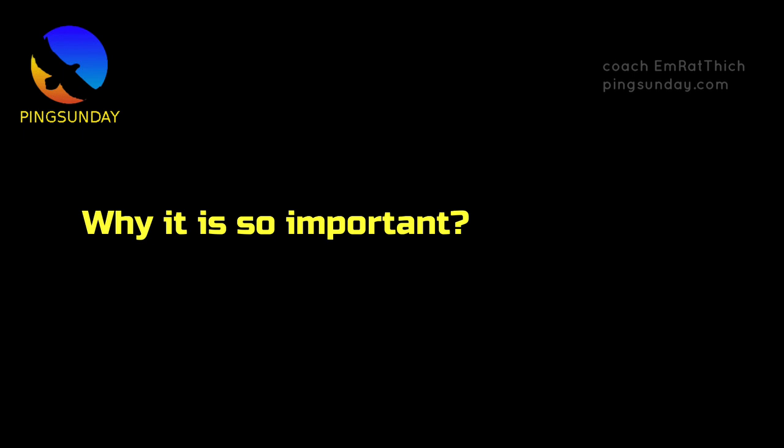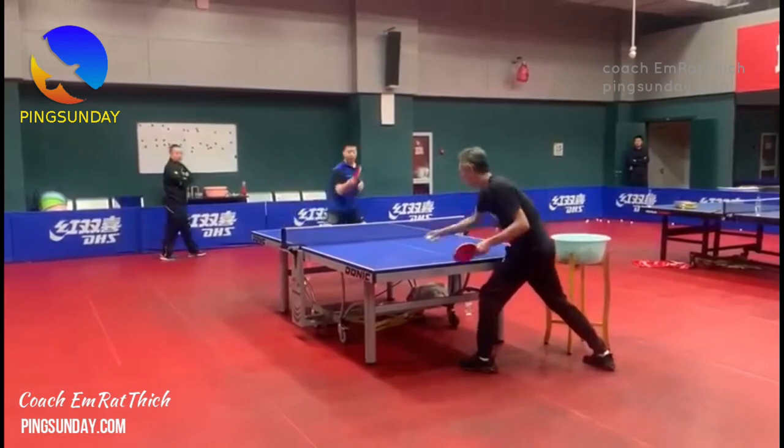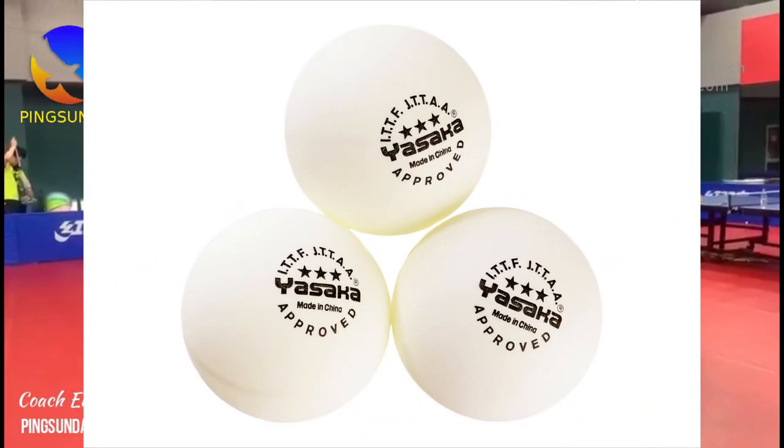Why is it so important? Nowadays, table tennis requires a lot of power. Especially with the new ball — a bigger ball requires you to generate more power.